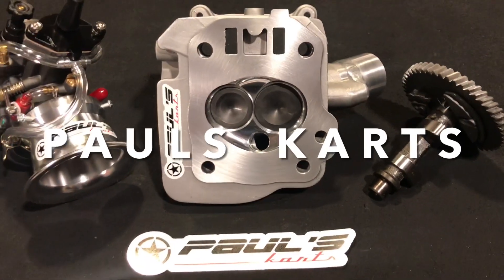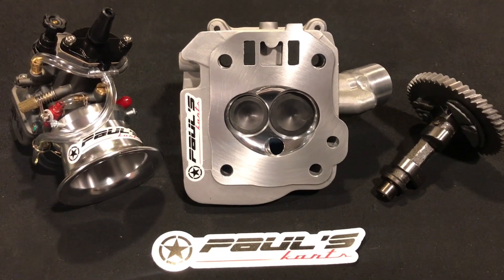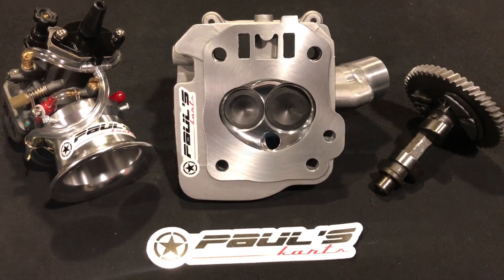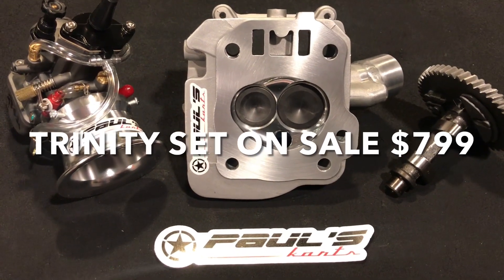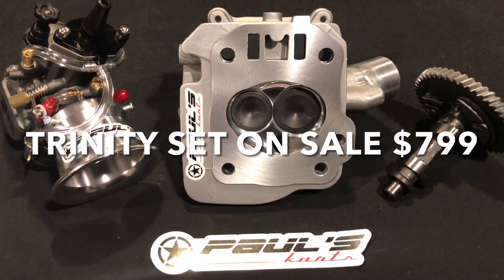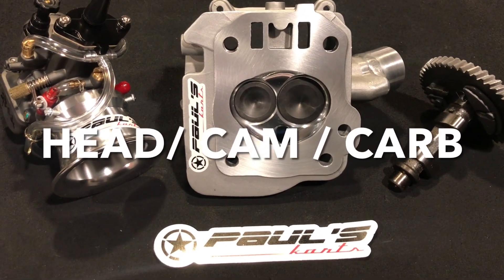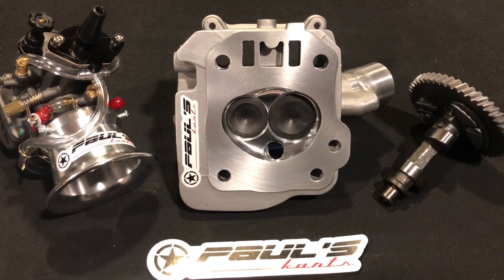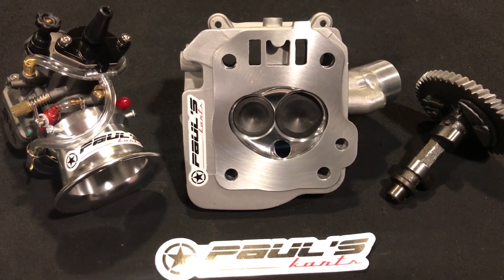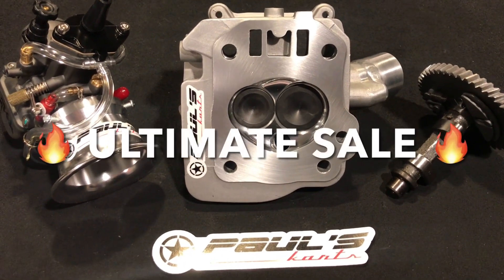Hey guys, Paul from Paul's Carts here. Just wanted to make another video about the Trinity Set — it is on sale this month, February 2021, the entire month. This is the Trinity Set: head, cam, and carburetor. This will fit GX200, Predator 212, Tillotson blocks, and all the way up to any of the GX200 clones, Predators — any of those.